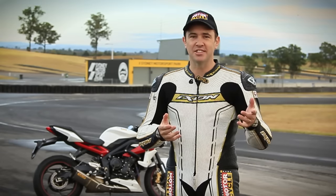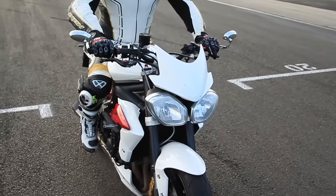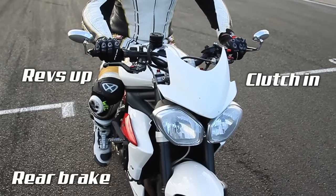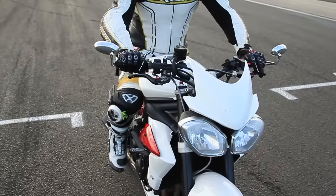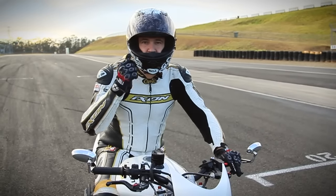Once we've got the basic first gear power wheelie worked out, it's time to add in the clutch. You need to use the clutch because on larger bikes, you simply won't be able to get the bike up to balance point just using the method we've discussed. This time, instead of closing the throttle, we're using the clutch to reduce the power. Pull the clutch in, bring the revs up and push down on the rear brake — that all happens very quickly. Then release the clutch smoothly and let go of the rear brake. By pulling the clutch in and pushing on the rear brake, you're squatting the bike forward. By releasing the clutch and releasing the rear brake, you're letting all that energy come back up again.